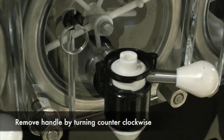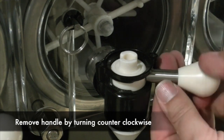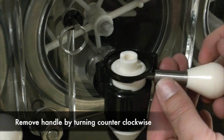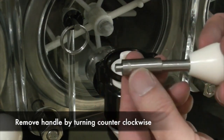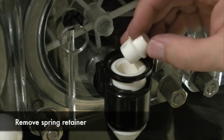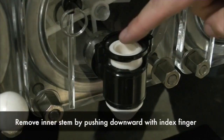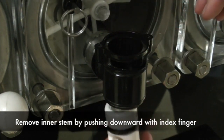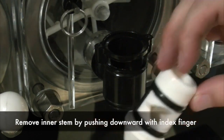Now we will be removing the handle. You are going to remove the handle by turning it counter-clockwise. Next, you will remove the inner stem. To remove the inner stem, you are going to use your index finger and push down. Here is what the inner stem looks like.